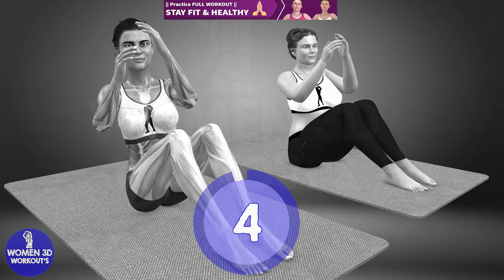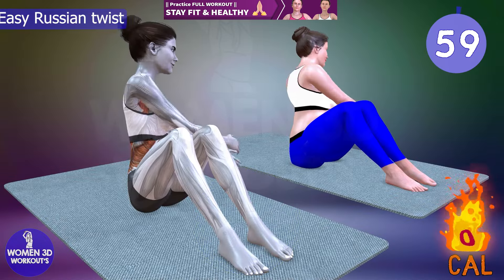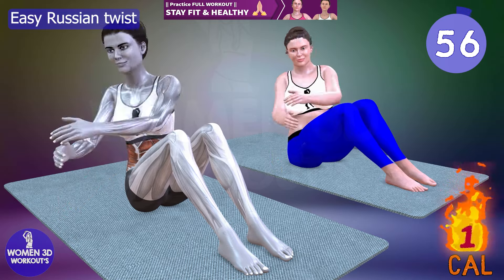Ready for next exercise. Let's do it for 60 seconds. Easy Russian Twist.